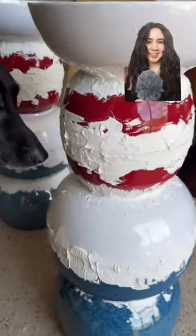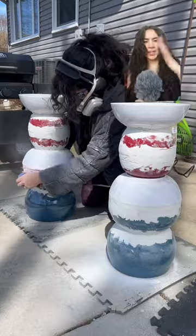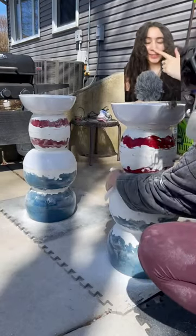Then you're good to go for sanding. Boom, baby! Now we are going to sand to make sure everything is smooth and even. Then you're going to wipe it all down with a rag because you don't want that dust sticking around.